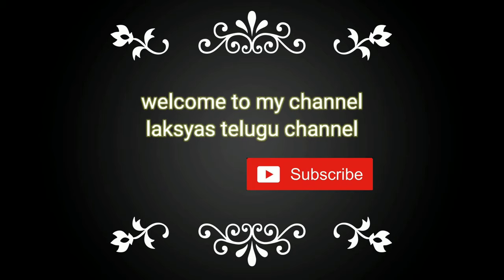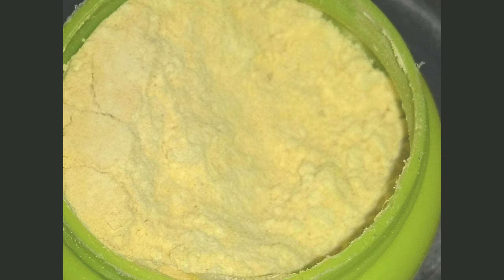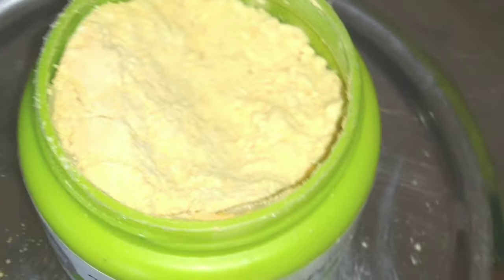Hello friends, welcome back to my channel. Hello Narandhru. I am very interested in this video. I am going to show you how to make a nice bath powder.